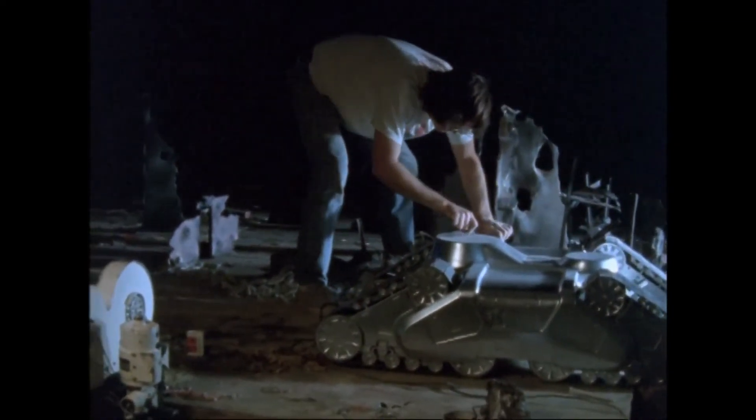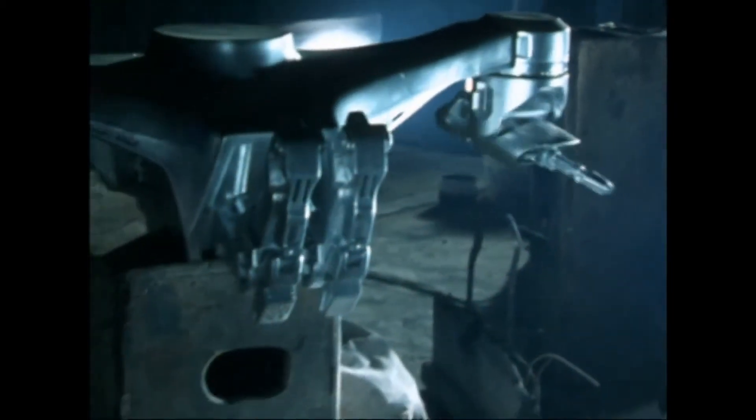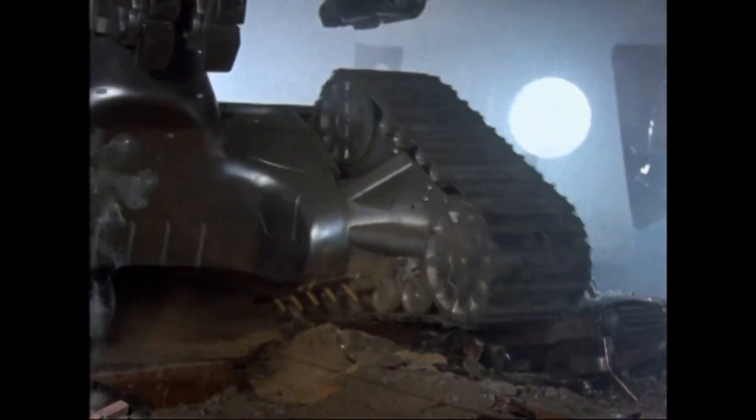When it came to building these Hunter-Killer tanks, we literally built them from the ground up — meaning that once the treads were finished, we'd go in and shoot those scenes, and then a portion of the body, we'd shoot those scenes, and then eventually the top section, and then the head was radio controlled. It had to be built in stages because there wasn't any time, and we had to start shooting right away because of a lot of scenes that required opticals — the lasers.